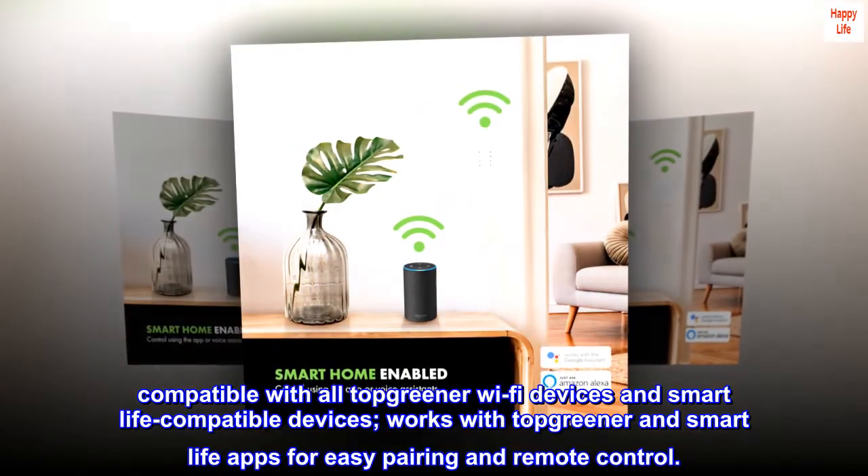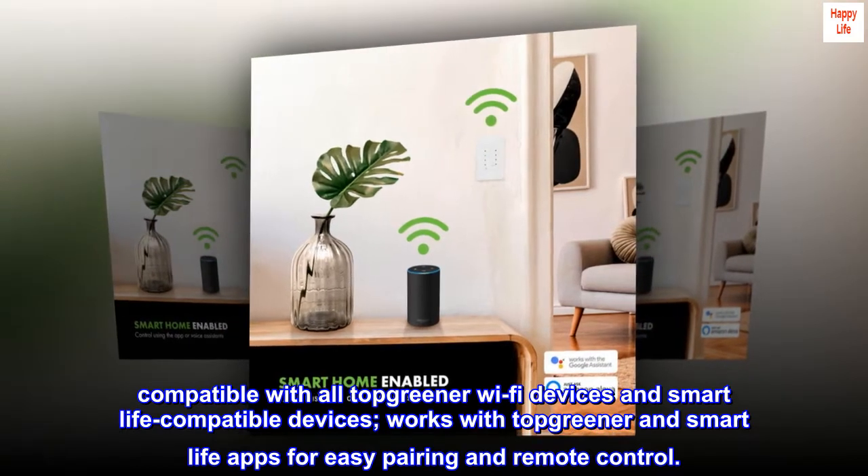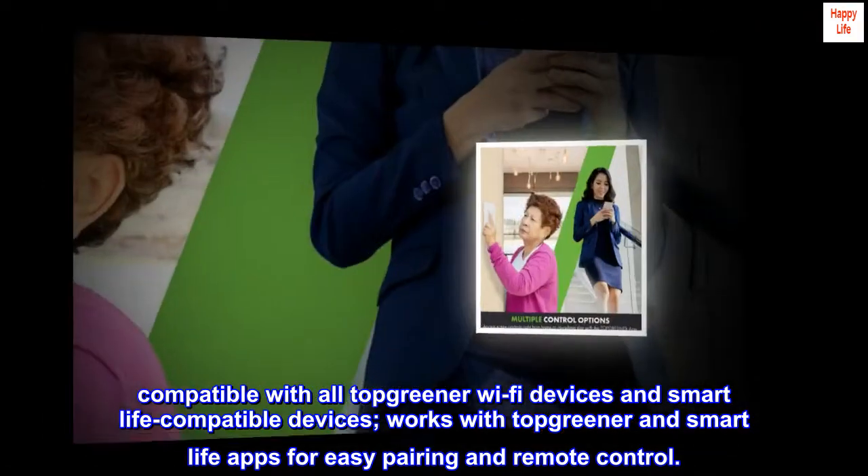Compatible with all Top Greener Wi-Fi devices and Smart Life compatible devices, works with Top Greener and Smart Life apps for easy pairing and remote control.